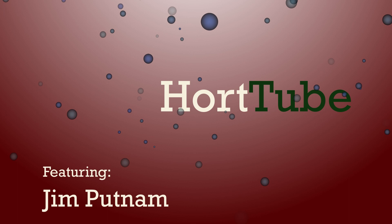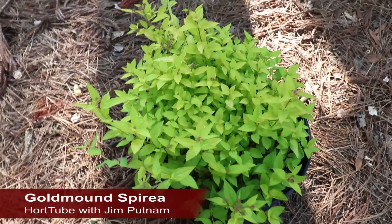This is Goldmound Spirea, a low-growing deciduous shrub with beautiful lime green foliage and clusters of pink flowers.